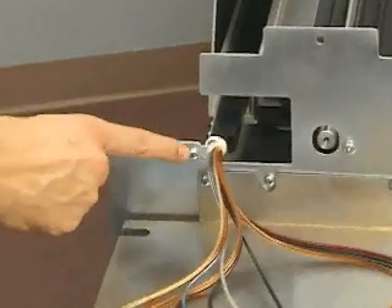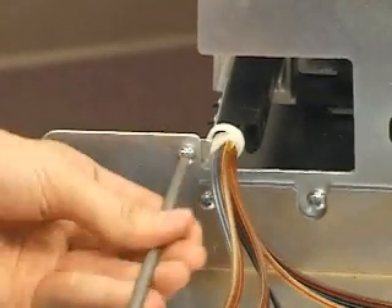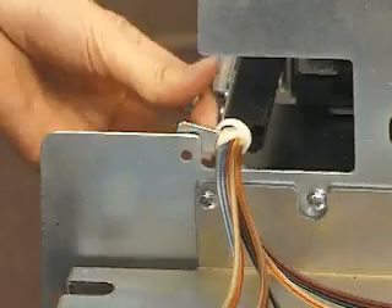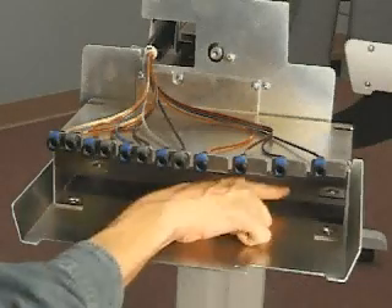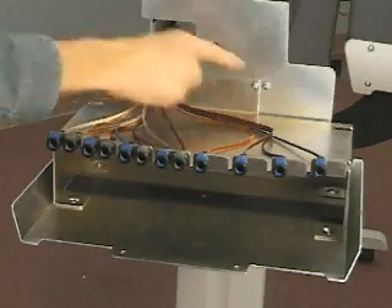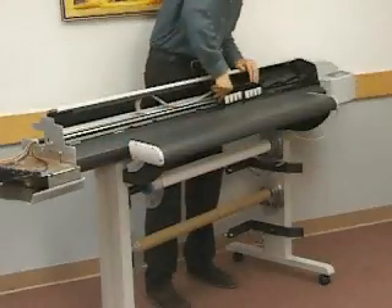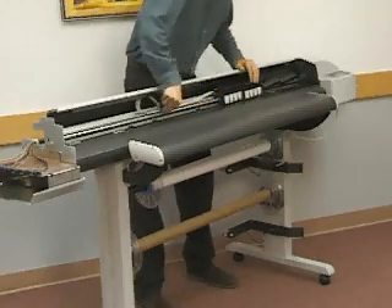Remove the screws securing the ink delivery system chain to the left side plate. Remove the six screws securing the ink delivery bracket to the left side plate. Remove the left carriage cover bracket to the extreme left end of the printer.